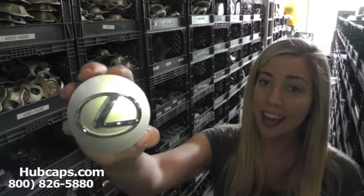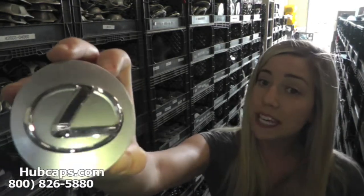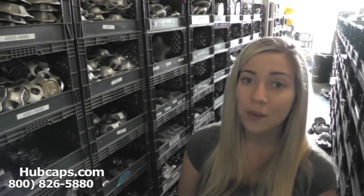Now let's take a closer look at one of our factory original Lexus center caps. Please keep in mind that all of our center caps here are used, however fully restored. You would expect nothing less. We take pride in the quality of hubcaps and center caps we have to send out to you.